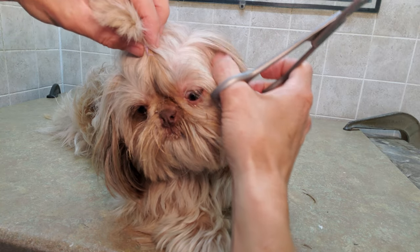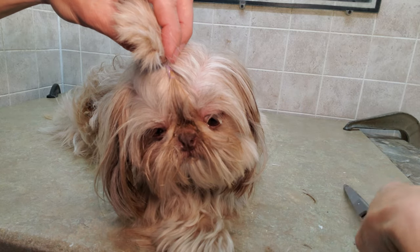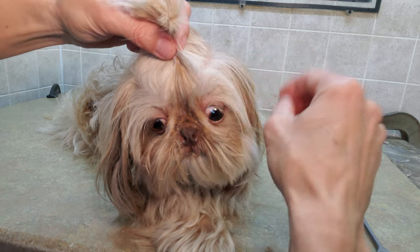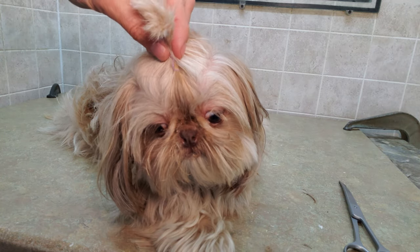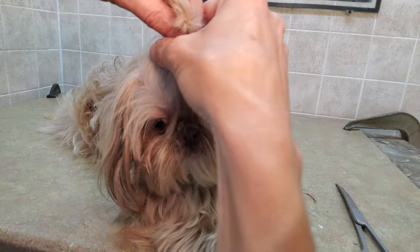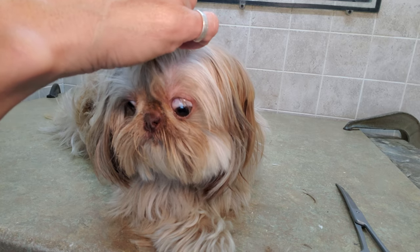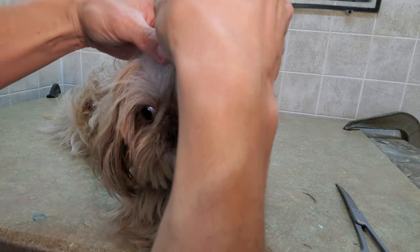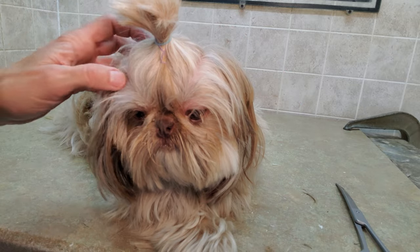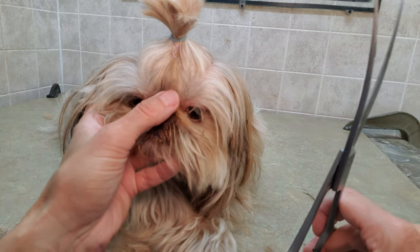We're going to make this a nice clean pull over there, just seeing what they did on the other side. I'm probably going to use the scissors but close them and just pull up a little bit more so that we have a nice balanced top knot. These elastics are nice because they stretch quite a bit — it's just to hold it while we're deciding what we want for the top knot. We're going to leave that little piece there.